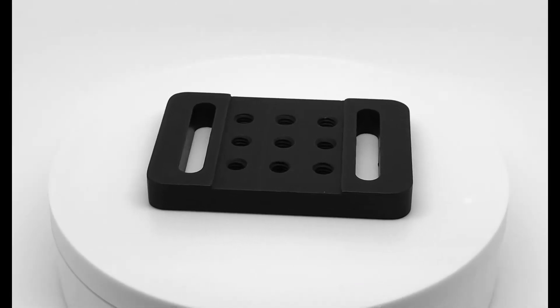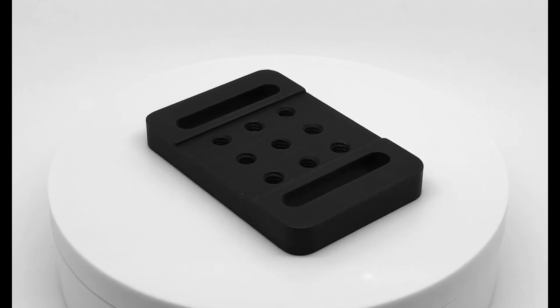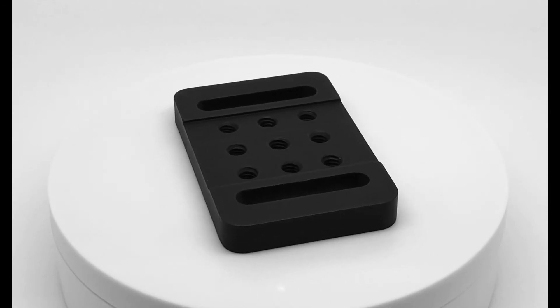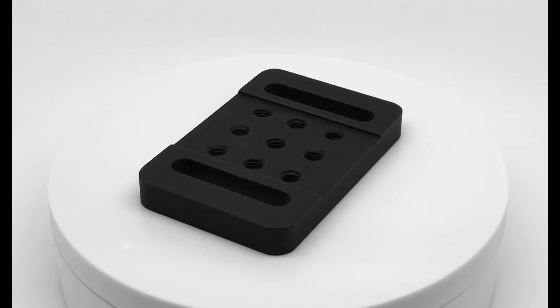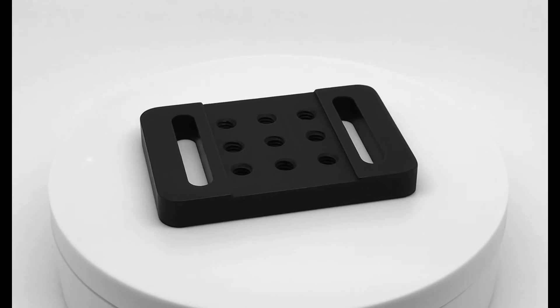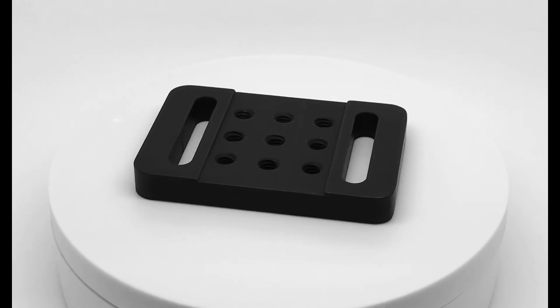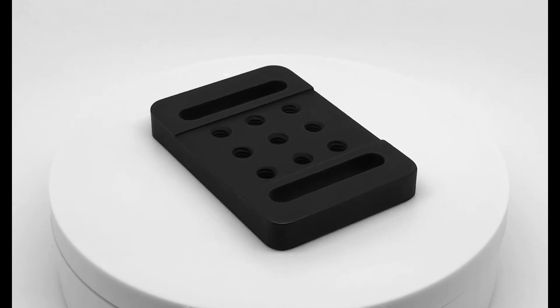On screen now is the B2X3A or B50X75A-M mounting base. This slotted mounting baseplate has dimensions of 2 by 3 inches or 50 by 75 millimeters. A unique feature about this baseplate is that it has 9 1/4-20 threaded holes to offer a variety of places to mount your optics. The two clearance slots allow easy mounting to either imperial or metric breadboards to be used as an adapter plate.